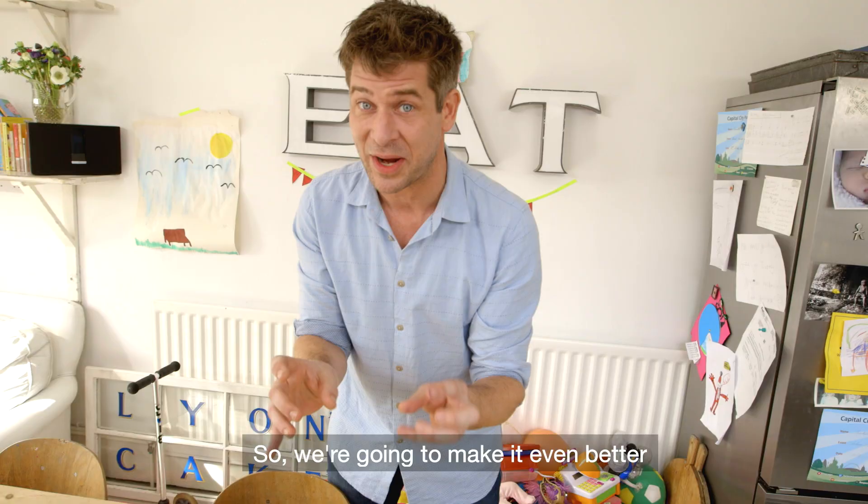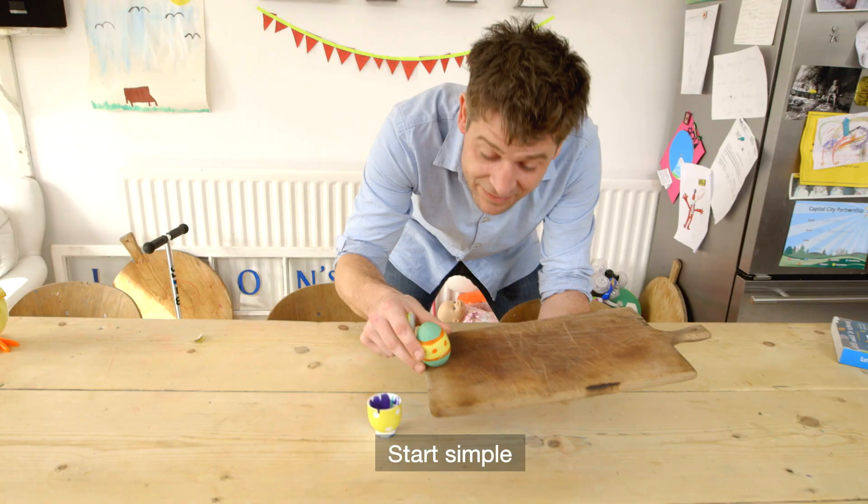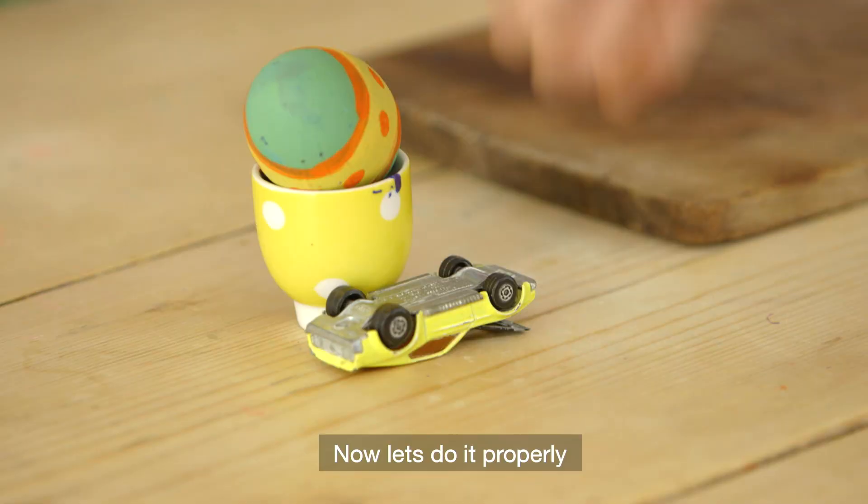You've probably done an egg roll before, so it's gonna make it even better creating this chain reaction sequence of events with the egg being knocked into the cup. Start simple — make the car knock the egg in the cup.